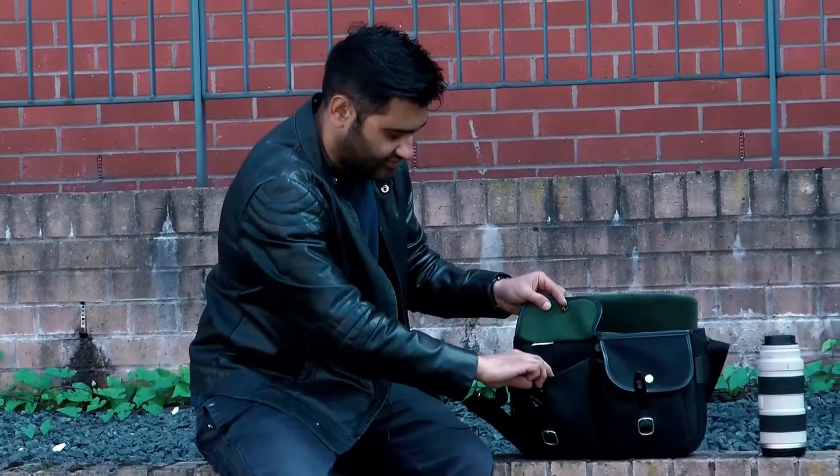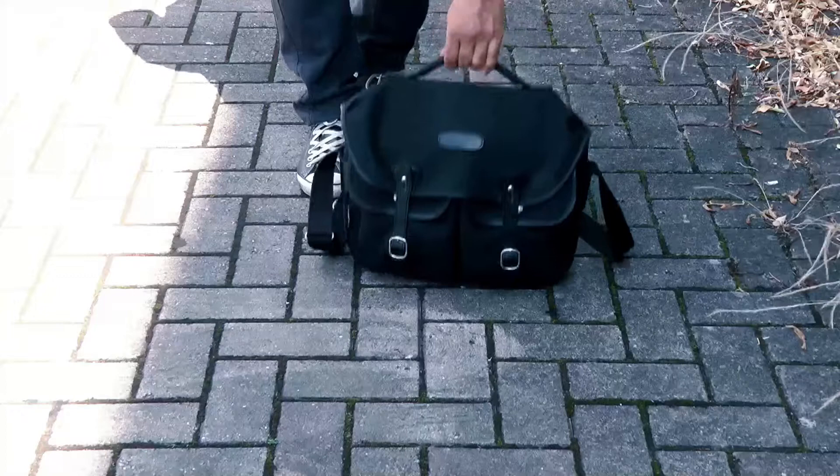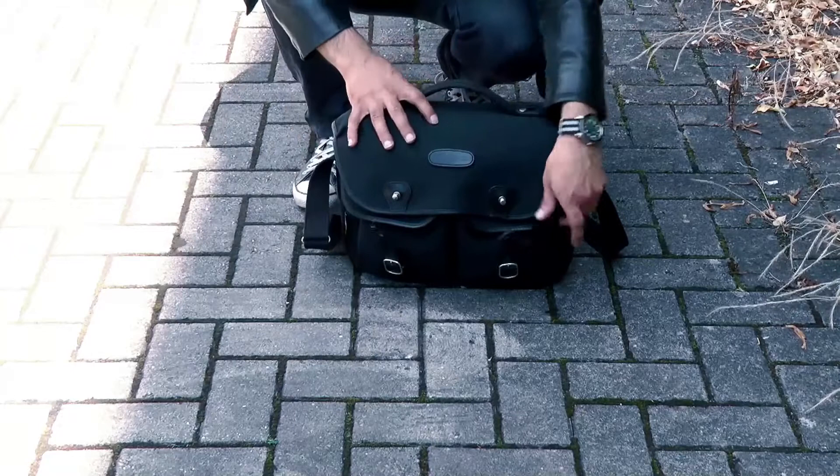There are also front flaps where you can put extra stuff in — batteries, business cards, or anything like that. That's a good option for that. Now I'm going to show you what you can carry in the Billingham bag — this is the Hadley Pro.